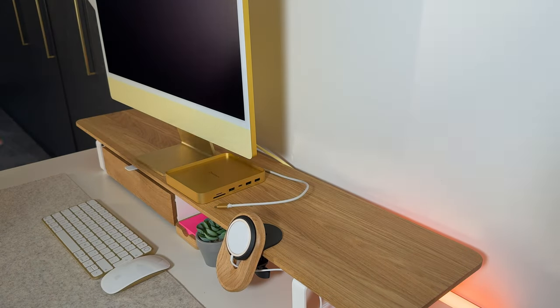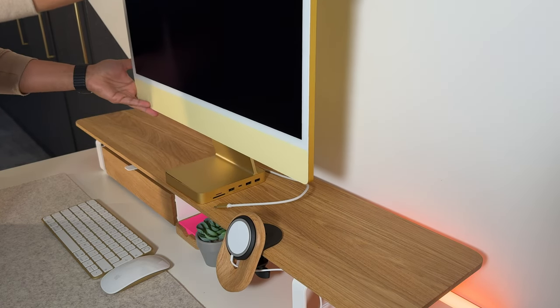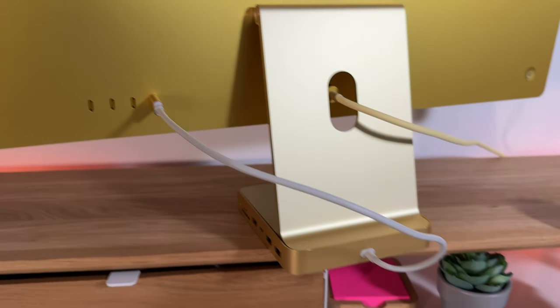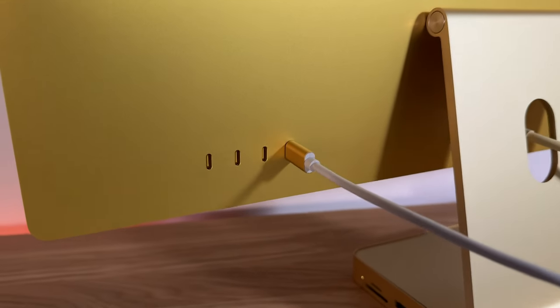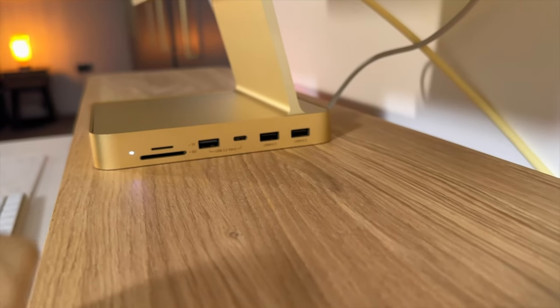It's very simple to set up — literally plug and play. You place it underneath the base of your 24-inch iMac and it fits perfectly to the dimensions. You then connect it via the USB-C cable to the Thunderbolt port at the back of your iMac, and you're up and running. Once connected, you now have a seven-in-one port hub.